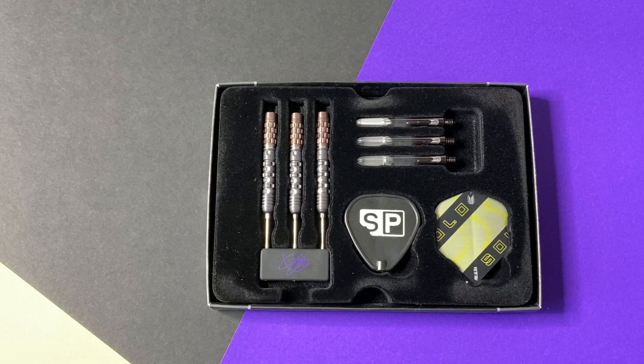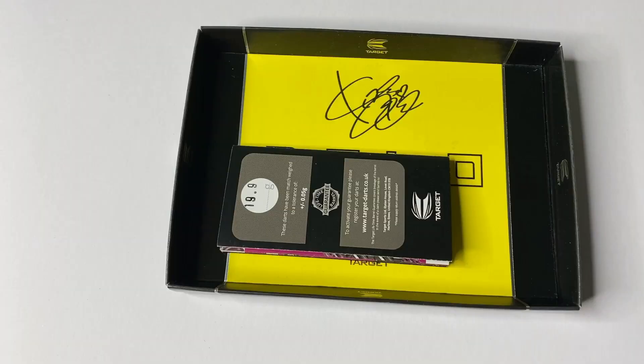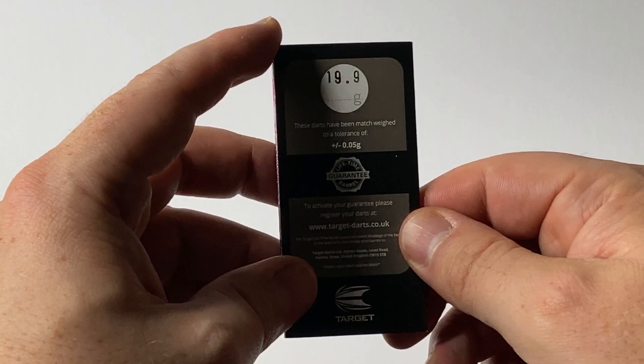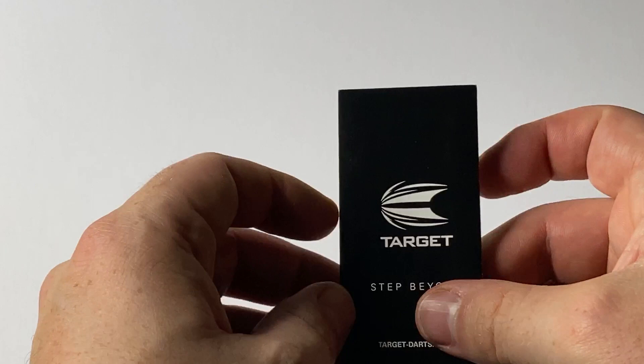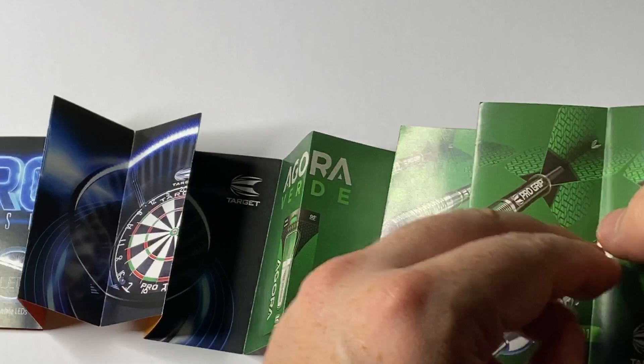Just quickly before we get the darts out — if you look on the inside, you've actually got your guarantee with another signature. Nice touch. The guarantee booklet shows your weight guarantee, guaranteed within a tolerance of 0.05 grams, and guaranteed barrel for life. They also do a lot of promotional stuff on the inside — the Swiss darts with the interchangeable point system, their Tacoma darts wallets in different colors, the XL ones, and the Agora Verde. Very, very nice dart — if you don't want to spend a lot of money but you want great quality, really recommend these.